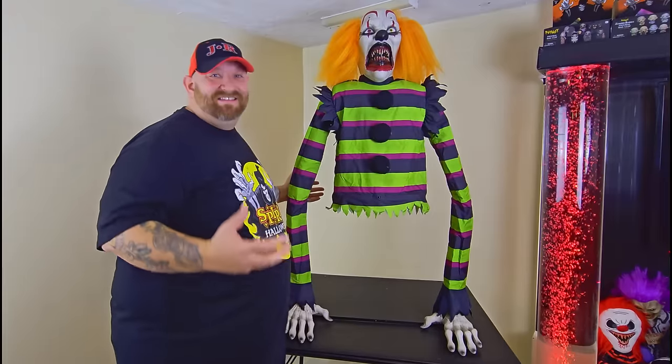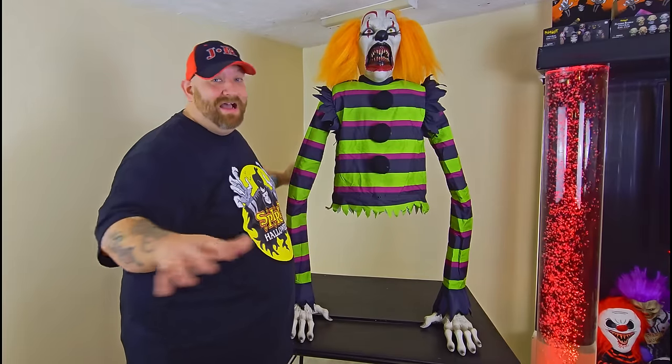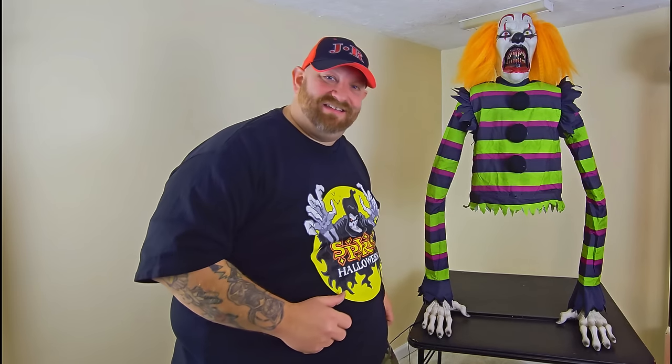All right guys, there he is — Poor George! He was really fun to put together and he's fun to have set up. I'm not going to take him down yet — I might even make some more videos with him because he's so awesome. But for now I'm going to leave you with this.